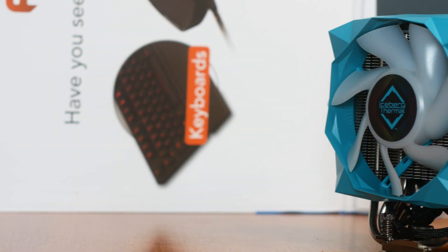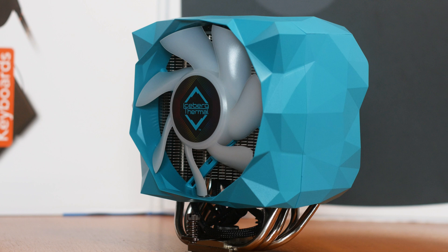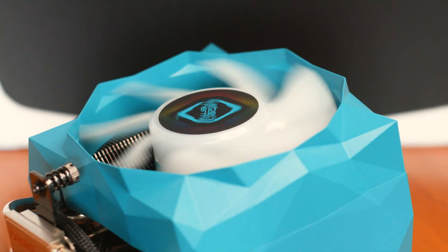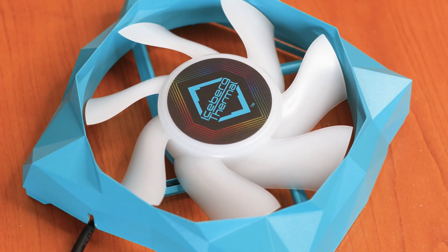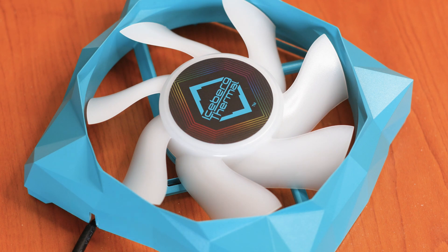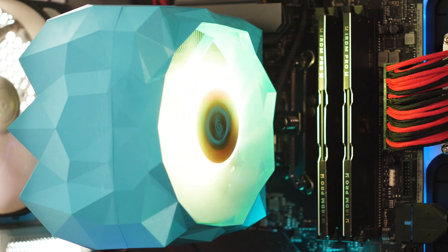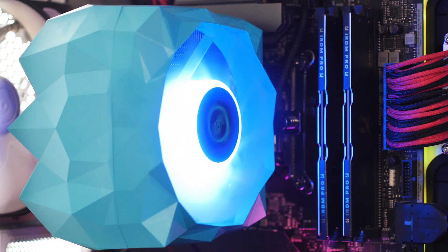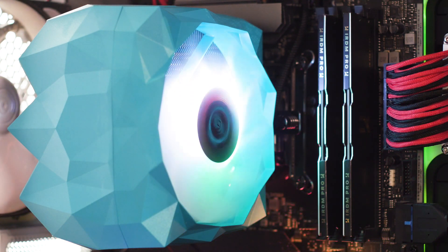The fan used on this cooler is made specifically for the Ice Slit CPU cooler series. It has a custom mounting system which is basically a set of plastic clips, and as mentioned previously, the biggest issue with this fan is that it cannot be replaced with something else. The impellers have a design made more to enhance the RGB illumination of the fan than to actually perform well on a heatsink, which is evident from the white color of the impellers and hub assembly.